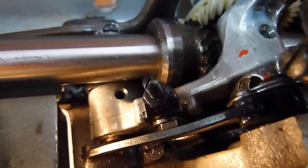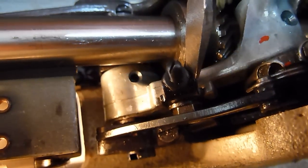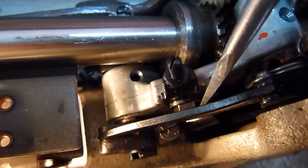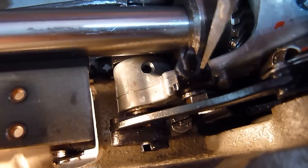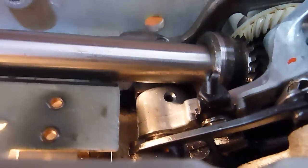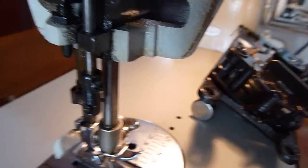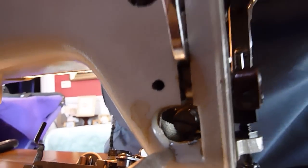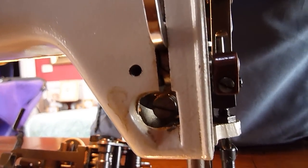If the needle is not centered when you're done, this screw and this locking bolt adjust the correlation between the silver foot and the stop to center the needle in the presser foot. You can also come around to the front of the machine, where there's a hole in the back side that you can stick a screwdriver into to adjust the overall zigzag left-to-right centering position.